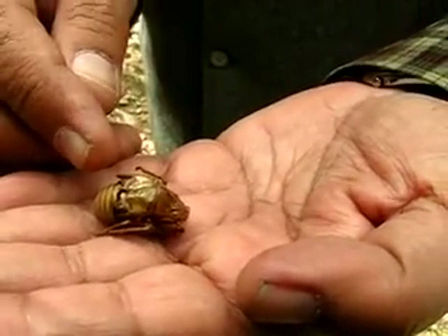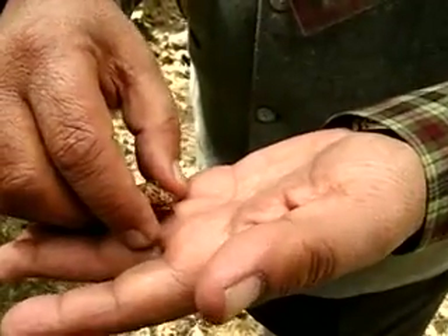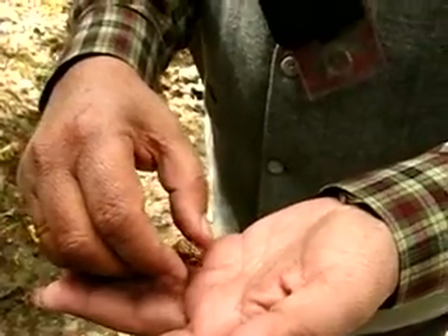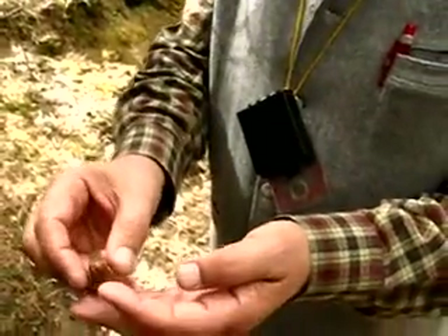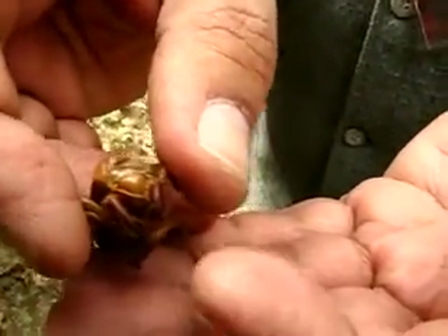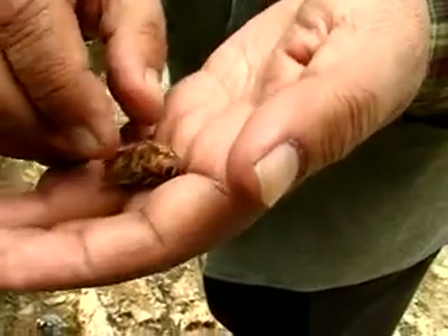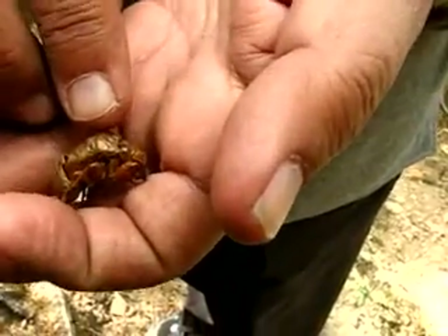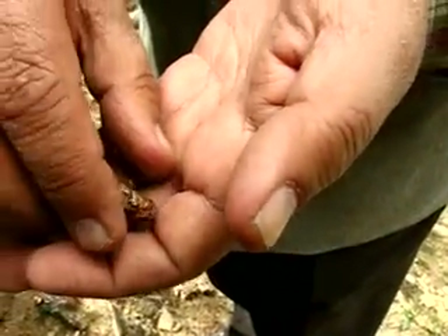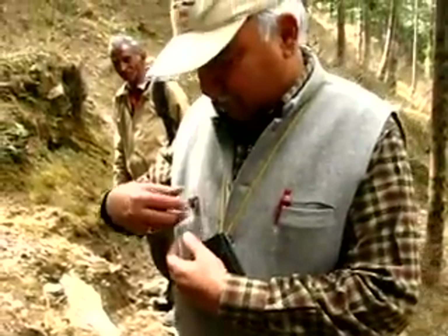The adult cricket has flown out of this and left this on the tree. Similarly, you will find cast-off skins of snakes as well. Everything is there — the mandibles, the jaws, the legs, the eyes. You can see the eye coverings right here.